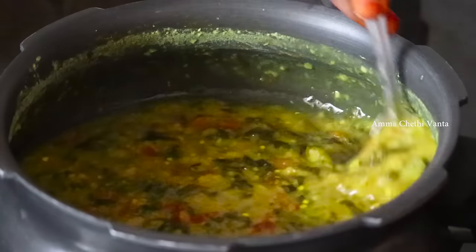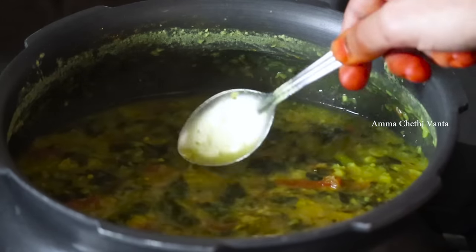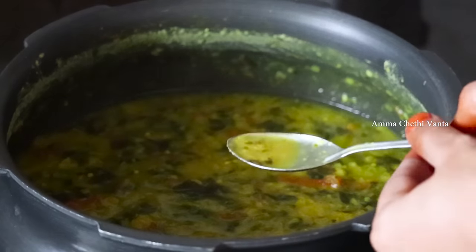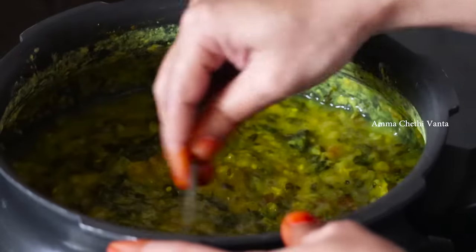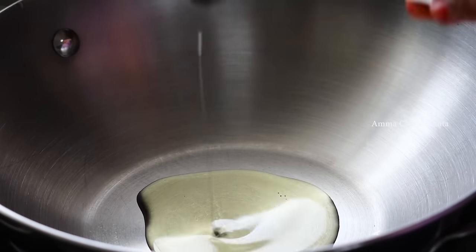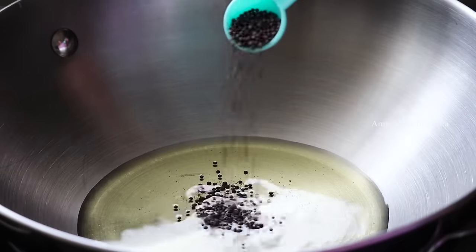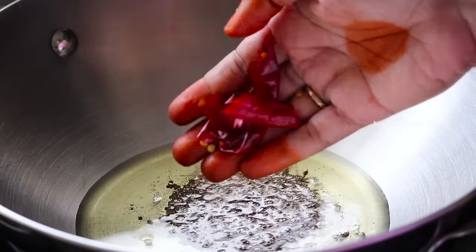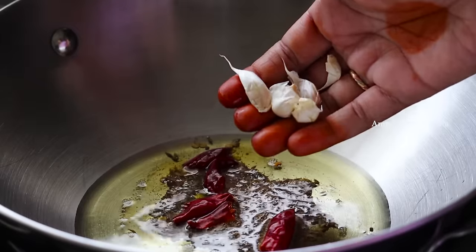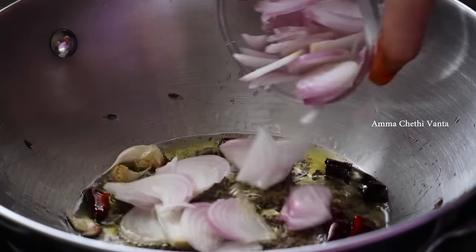While you adjust the consistency, adjust to the taste. You can adjust to the salt and water. After it is ready, we will pour 3 tbsp of oil and 1 tsp of oil.